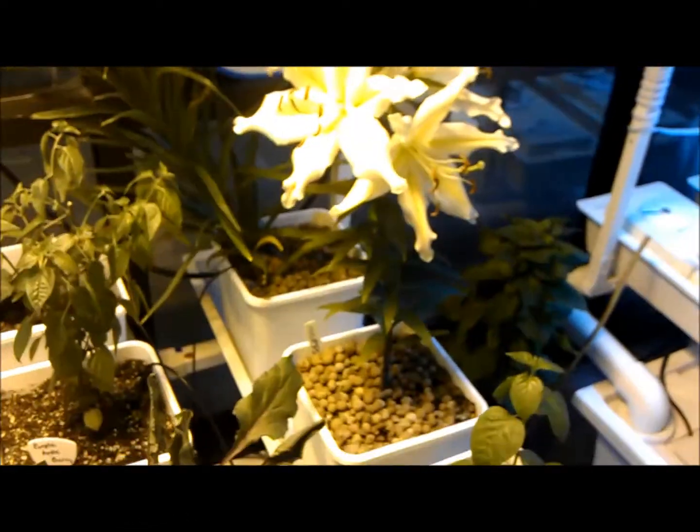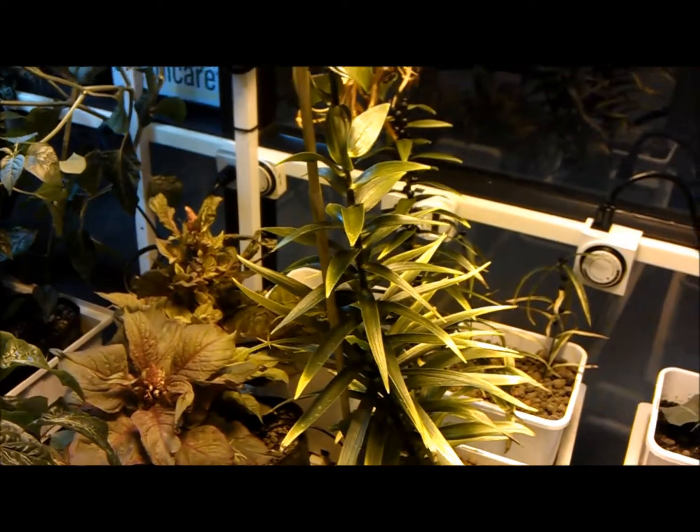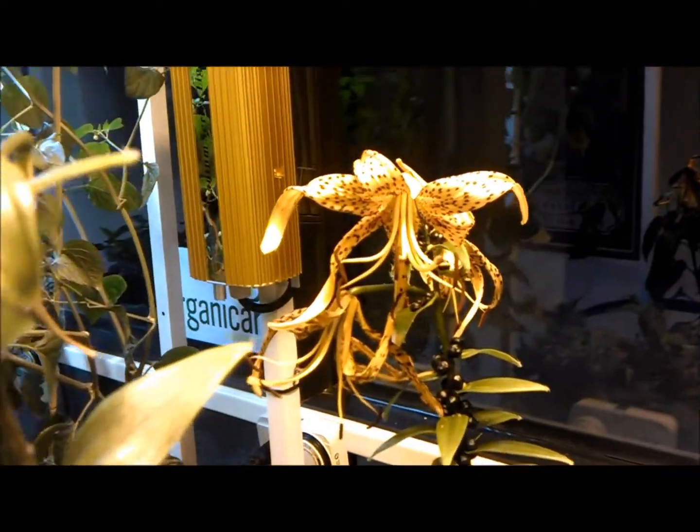Really nice flowers. We actually had a few varieties in here at one time, but unfortunately they all didn't flower at the same time. That's what's left of one of our tiger lilies — you can see a few of the older flowers back here still.